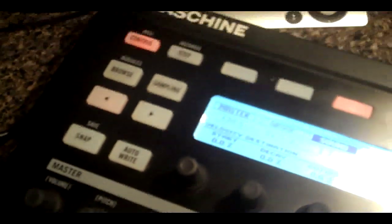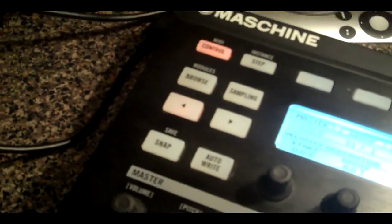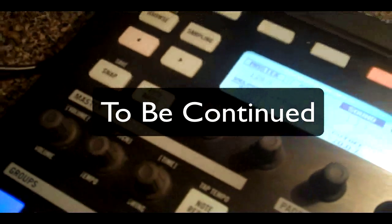Next we have the auto-write function. Any parameter in Maschine can be automated, and basically auto-write is something you just hold while it's recording — you scroll a parameter and it automates it. Like the Mike Will filter effect — it goes from filtered to unfiltered and back again. You can do that all in Maschine with auto-write. All you do is hold this down, change a parameter, change it back, and it records and plays that automation back.